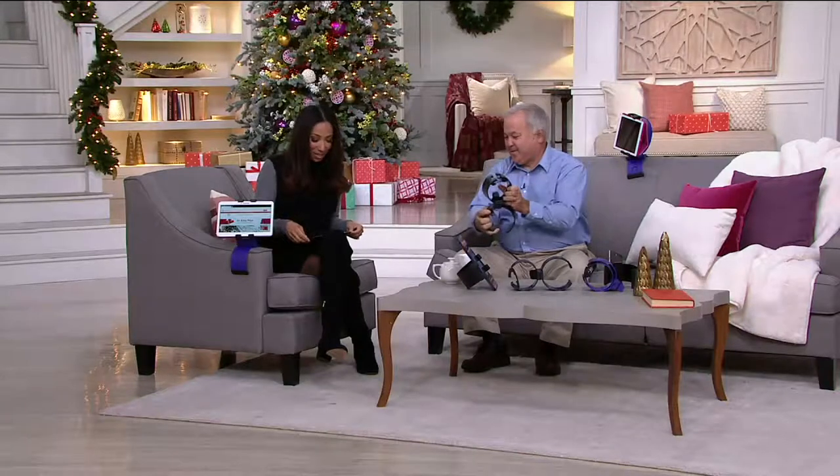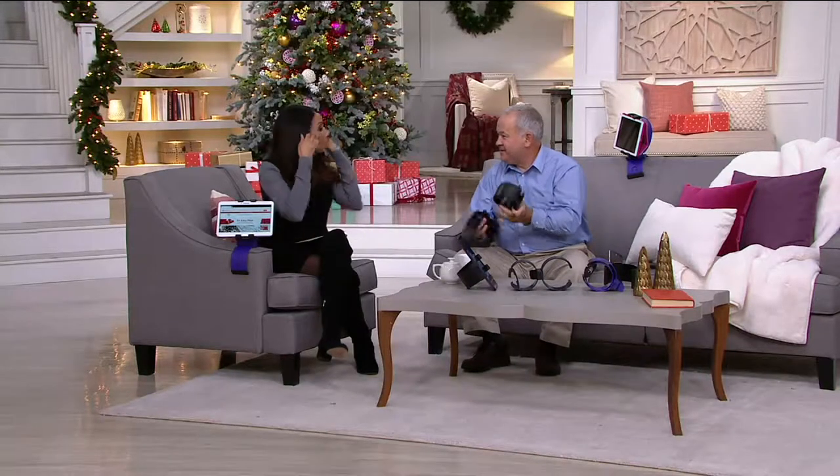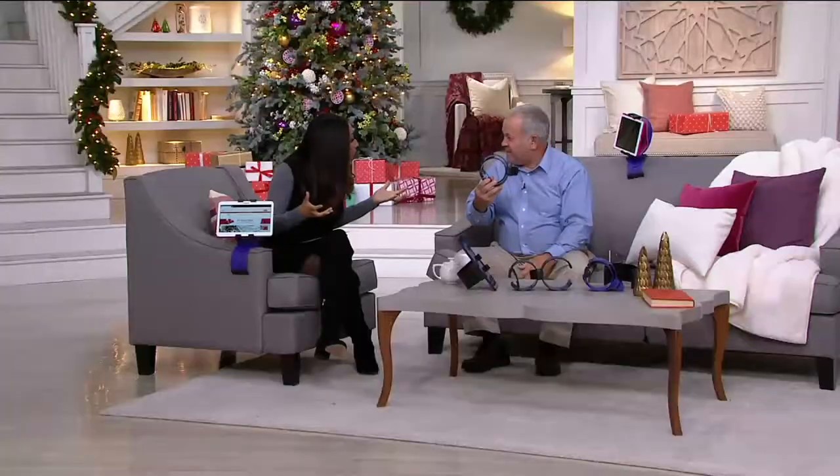Tell us all about it — the inventor of the Clamp Champion, David Volka. Welcome to the show. Thank you so much, it's exciting to be here. So the Clamp Champion is all about holding our devices without actually having to hold it.